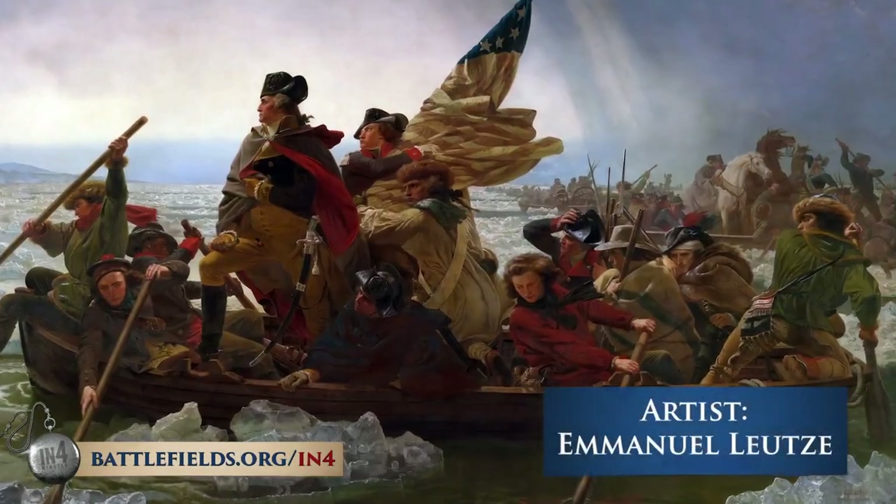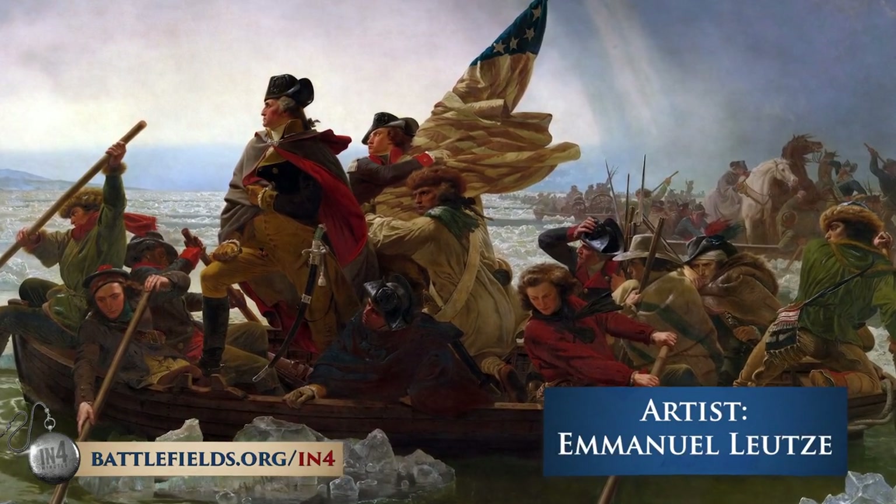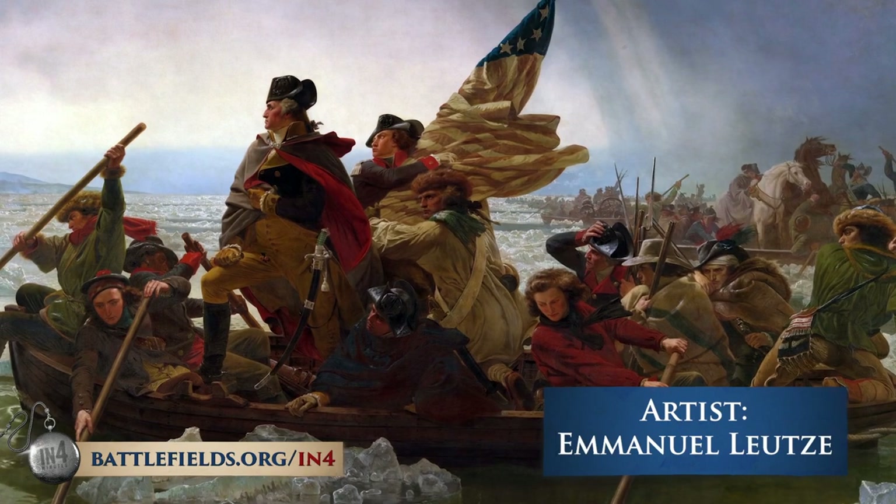Most Americans today have an image of Washington crossing the Delaware during the Revolutionary War — standing at the bow of a boat, knee up, looking stoically forward as his men push through an ice flow across a vast river. That is the myth of Washington's crossing. The reality is much more compelling than that.